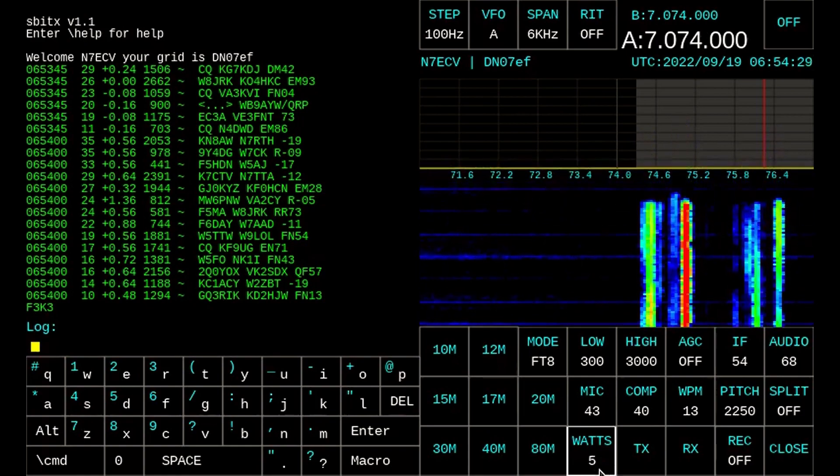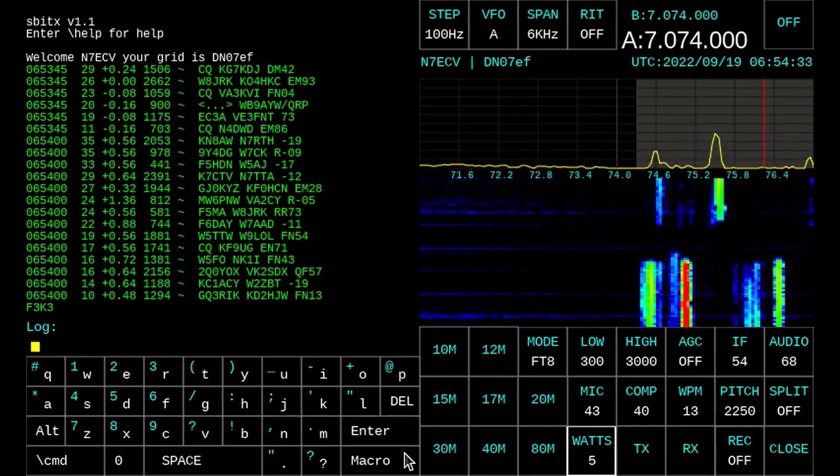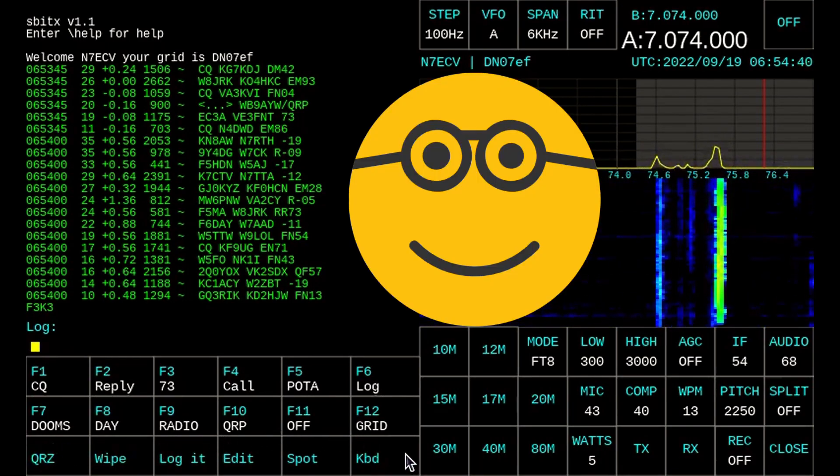Scrolls really nice. And you can see that waterfall looks 100% better than it did in version 1. And I'll be doggone — would you look at that? "Doomsday Radio QRP off-grid" programmed in the SBITX. I wonder who did that.